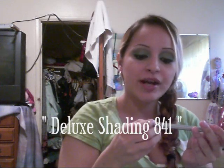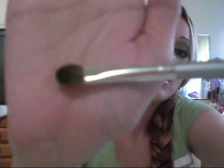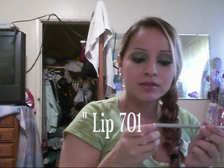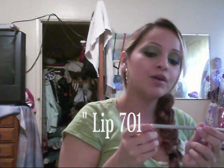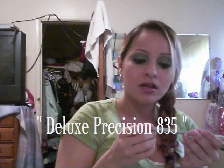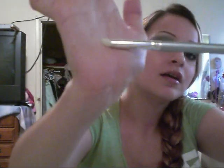And this is the Deluxe Shady, A41 — it's really pretty. This one is for your lips, number 701. Deluxe Pression, A35 — this one is white, to apply your eyeshadow on the bottom.